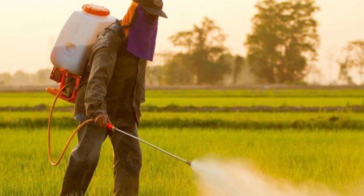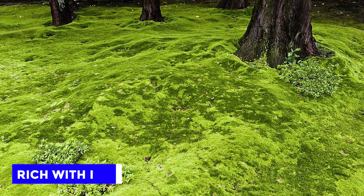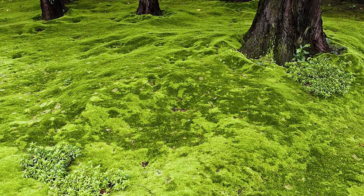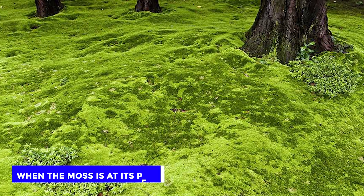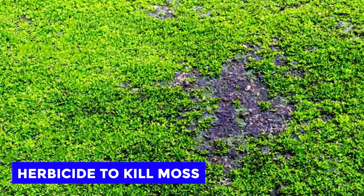Use Herbicides. Herbicides are a common way of getting rid of moss. Several herbicides in the market are rich with iron and will target and kill moss in your lawn while helping your grass grow. The best time to use this chemical method on moss is when the moss is at its peak. Additionally, you need to be careful while getting the best herbicide to kill moss — get one that specifically targets moss and not a wide range of weeds.